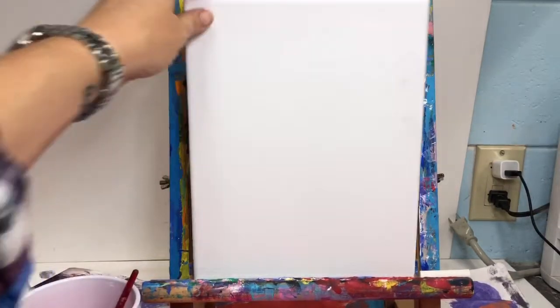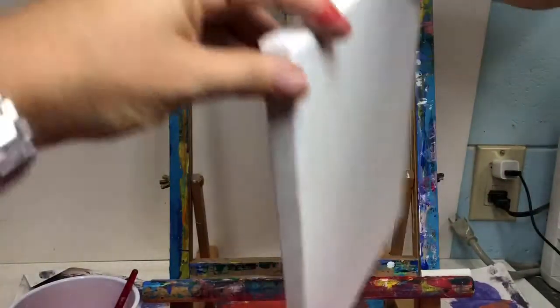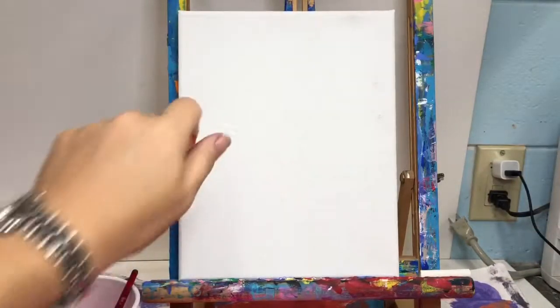Canvases do have four sides. They have an edge that you will need to make sure that you rotate and paint, and also on the bottom. So you've got to make sure that you do turn your canvas.